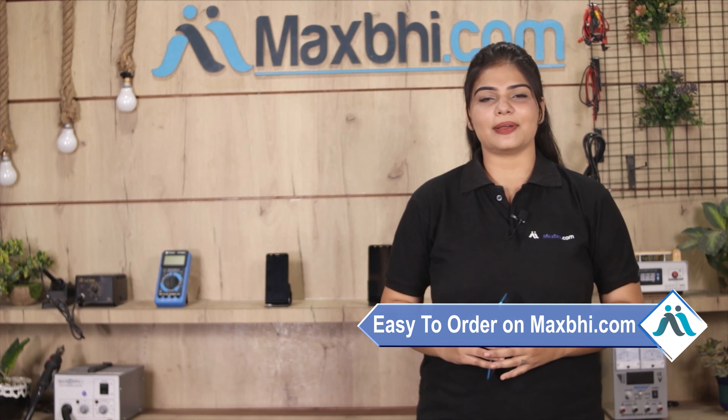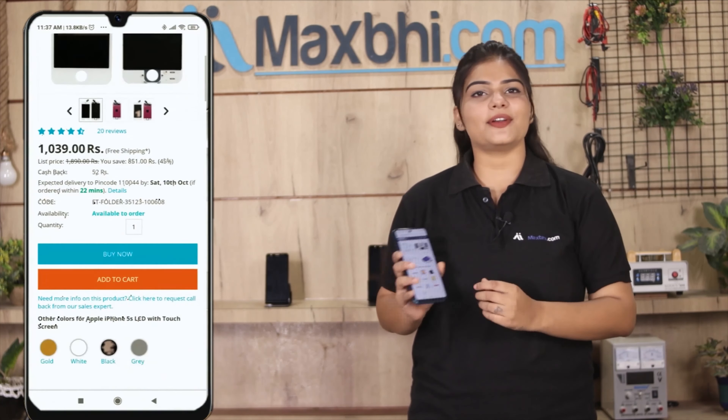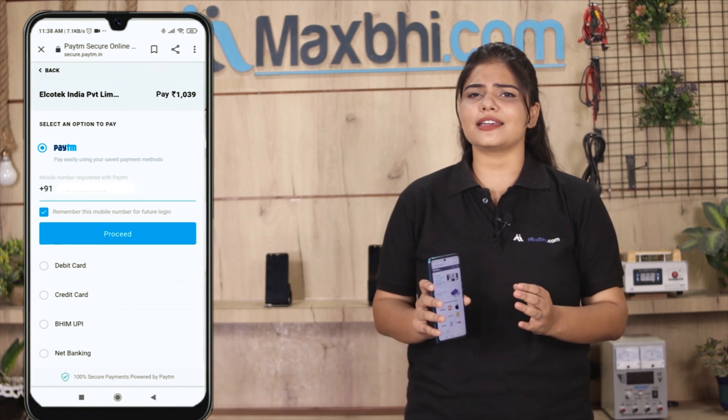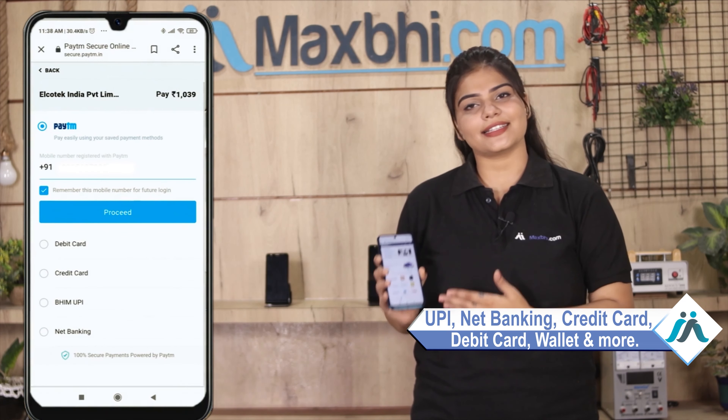Friends, ordering on MaxBee.com is very easy and simple. You can search our product page, click on the product, enter your name and address, and click on order. After the order, you will get a secure payment page where you can pay using almost every type of payment method such as UPI, Net Banking, Credit or Debit Cards, Wallets, etc.